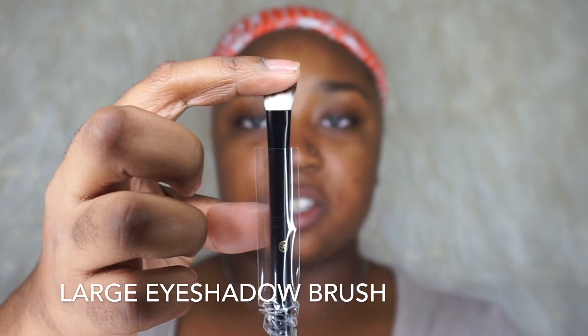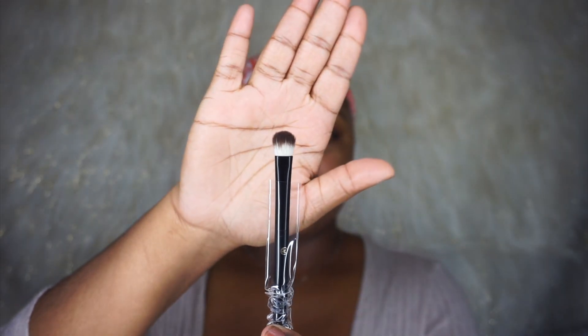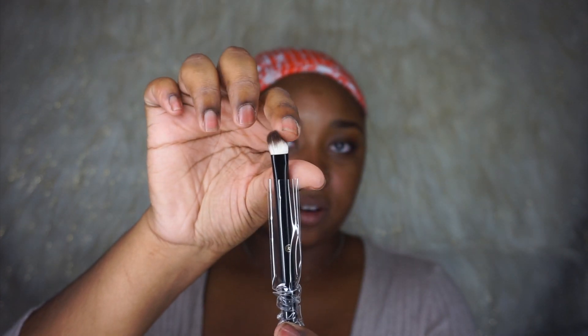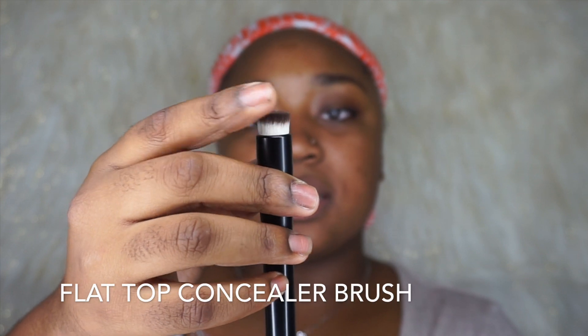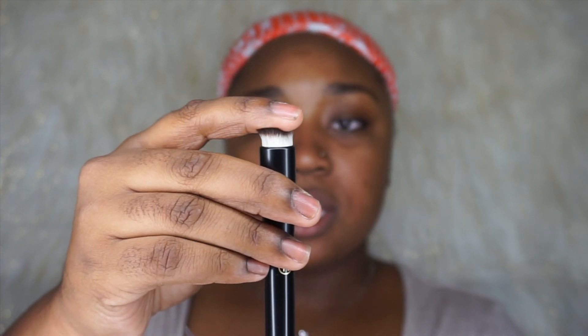This is a large eyeshadow brush — it's actually really dense, which is really nice, and the bristles are very soft. All of these brushes have really nice handles with a great feel. This one says flat top concealer brush — it's short and dense, very sturdy. I would actually use this for color correcting fine or really small places.